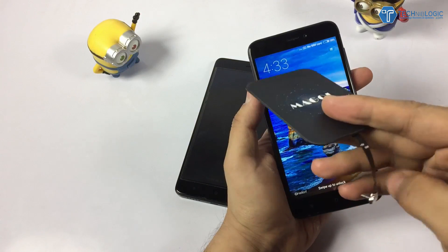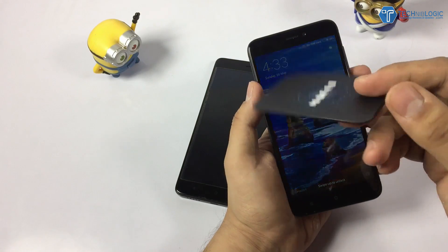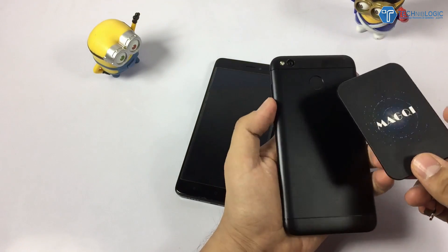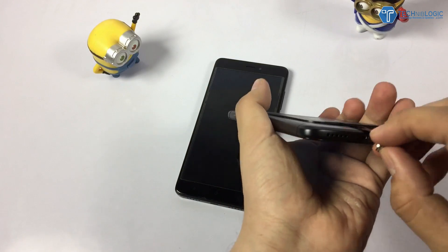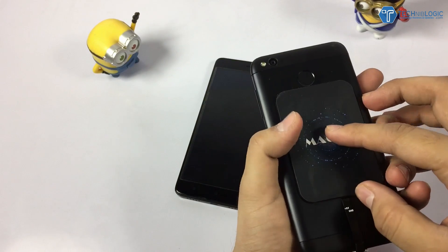This is the Mackey wireless charging chip. You can get it anywhere online as well — the links will be given in the description down below. What you need to do is just insert this port into the USB port and you are ready to go.